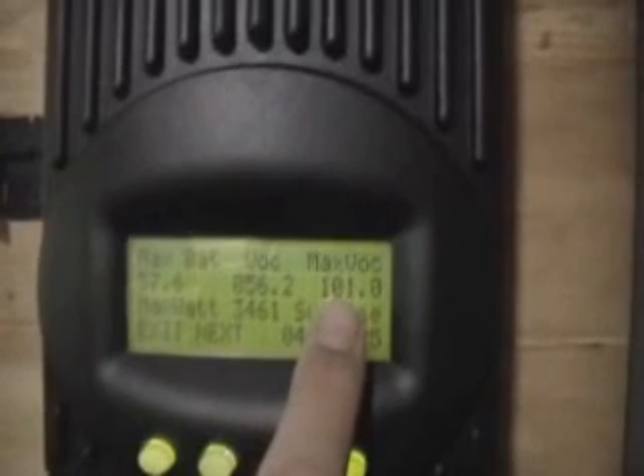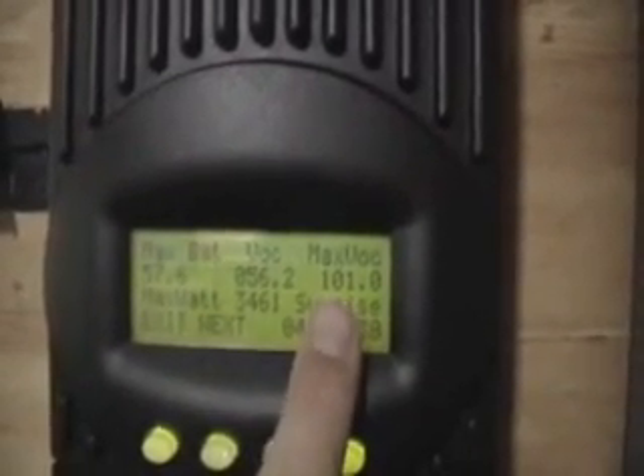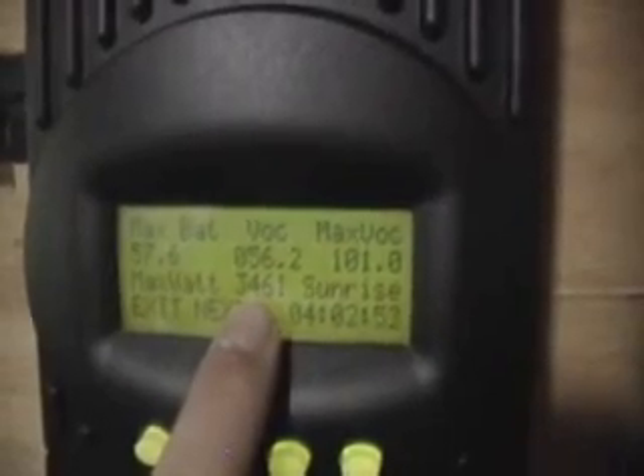I could call ARE and say I'd like to get the voltage up higher — maybe to 120 or something like that. What they could do is send me some more code and I can program this box again to make the voltage go higher. So theoretically, since they're limiting the voltage at 101, if I could get it up to 120 or 130, then I bet we could see maximum wattage of maybe close to 5,000 watts.